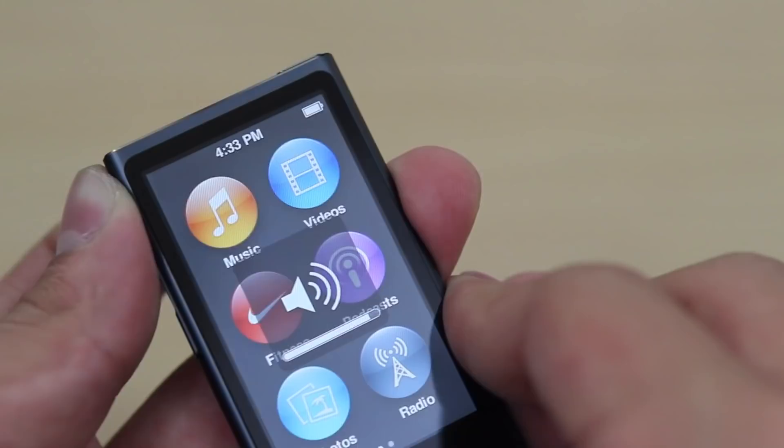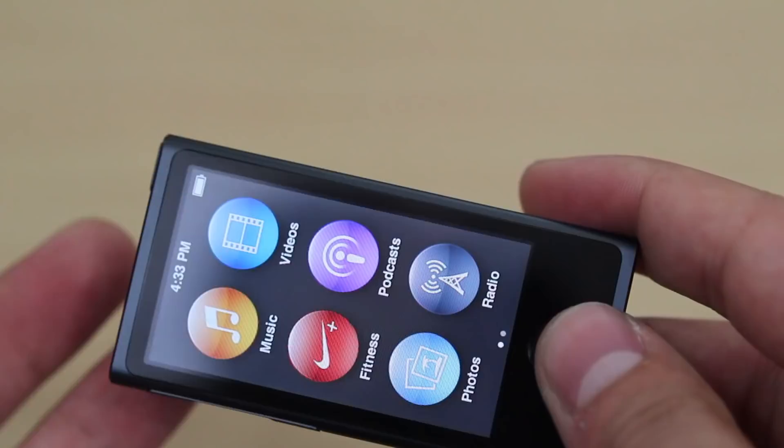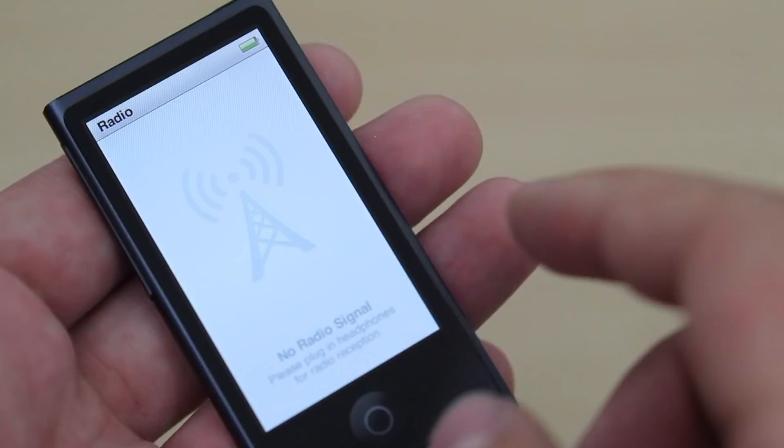You have your volume buttons, and I'm pretty sure these buttons all have different functions depending on what app you're on. Now, Apple brought back video functionality, which is pretty sweet. But obviously this screen is not going to give you anything amazing in terms of quality video or an immersive experience.